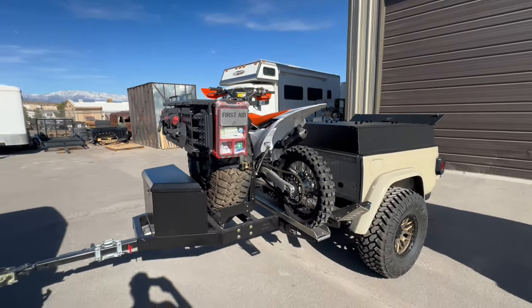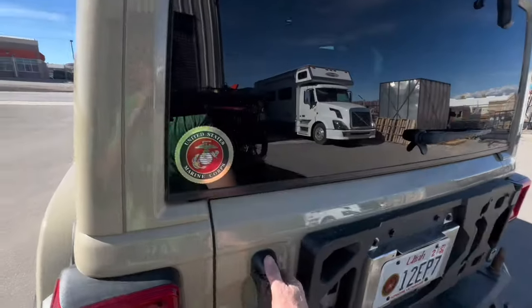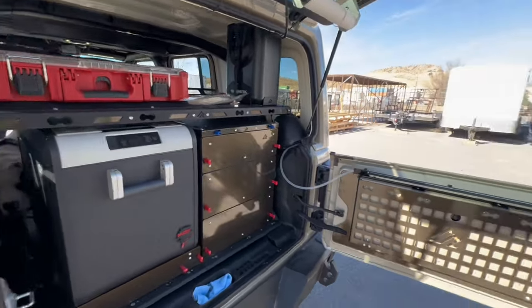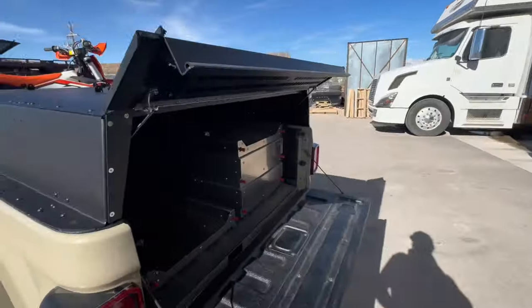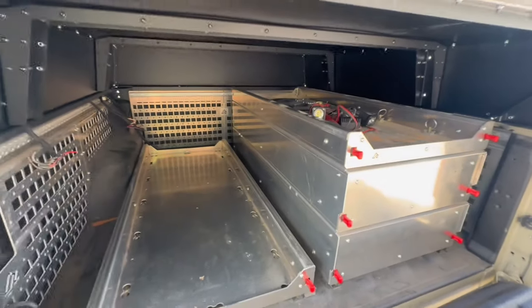We still have the same setup in the back — our normal Mass setup is still in here — but we also have all the storage in the trailer. That'll allow me to pack all of the day-trip gear in the back of the Wrangler and pack all of our long-term camping gear in the deep long drawers inside the ATK.